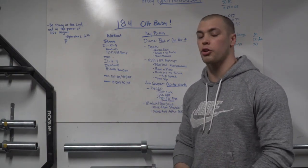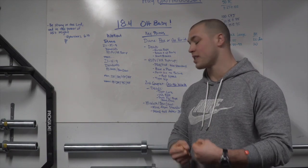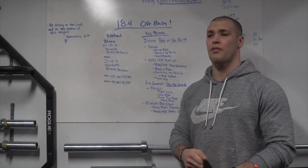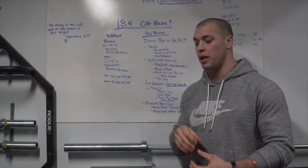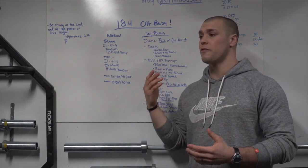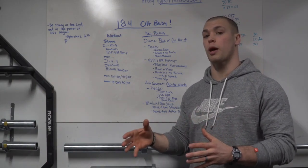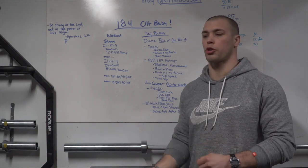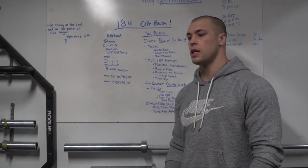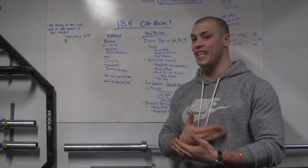Have a plan for how many times you want to break up the deadlifts in the second couplet. We're doing 45 deadlifts at a very heavy weight, so maybe during the round of 21 you plan on taking three breaks, the round of 15 you take two, and the round of nine you take one. Have a structure so you're not going for broke on the first rep and then just standing there looking at the bar.